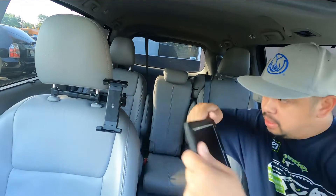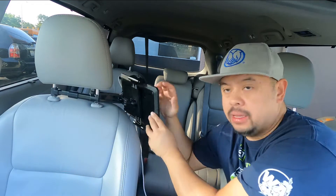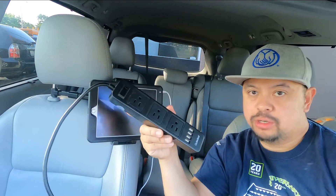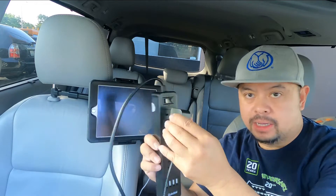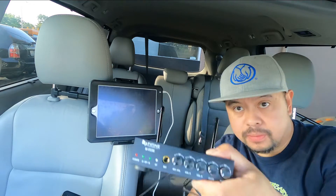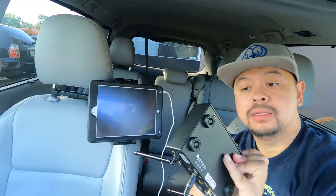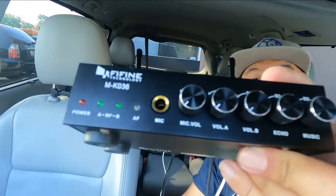I also got one of these tablet mounts so I do carpool karaoke in my van — people can sing when I do Uber and Lyft. This connects just like that, right there, and it swings to the back so people can choose what song they want to sing. I also need one of these — a regular power strip — to plug in the power adapter.